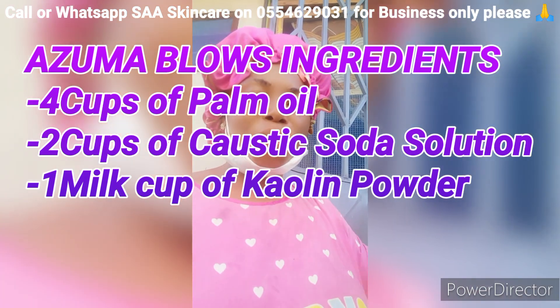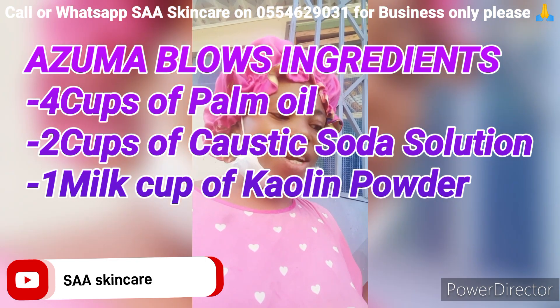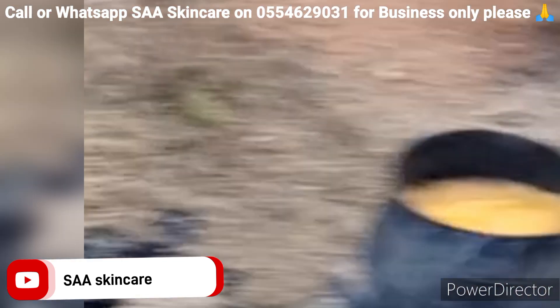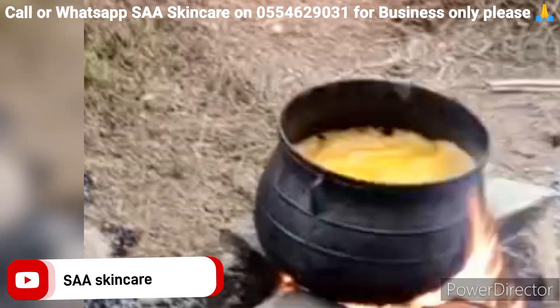Azuma Blue consists of three ingredients only: caustic soda, kalem powder, and palm oil. Let's get back to my workstation and make this together. First, boil your oil and let it sit for 15 minutes to change the color.